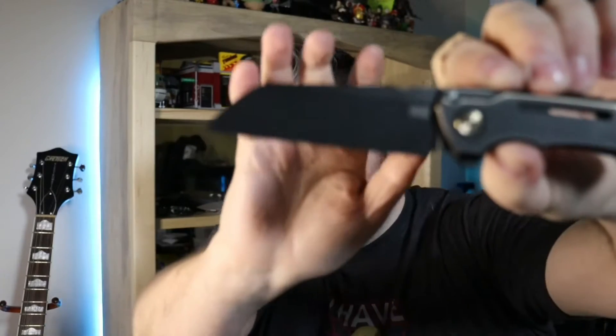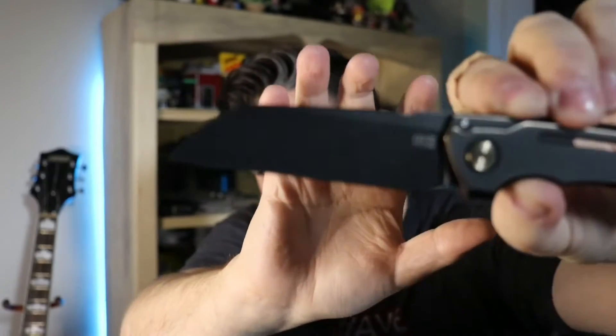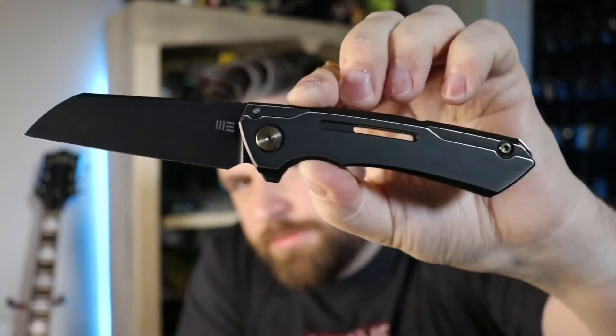I normally don't like holes in knife handles either, but I don't mind it on this one so much. It's just really sharp looking. I like it — it's a really nice looking knife. I like that kind of blade shape too, whether it's a Warncliffe or a sheep's foot. The action's pretty good too, but that's not what this video is about. This video is about the looks of a knife.